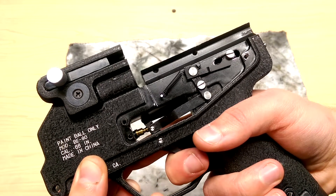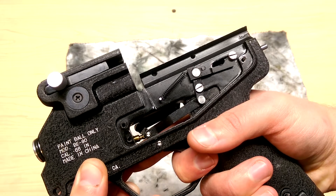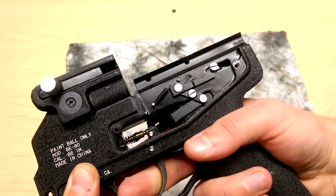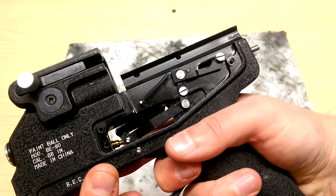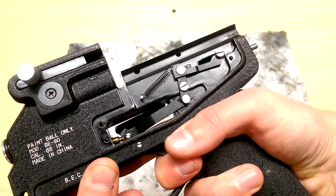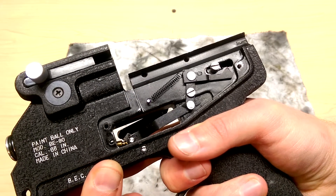So as you pull the trigger, the bottom arm comes forward, rotates the middle arm, extending the rear arm and pulling the hammer back. Now you see right here this little nub that comes to contact the rear arm. Just a slight more pull on the trigger and it will pop the arm off the hammer and release it. Now the marker fires.